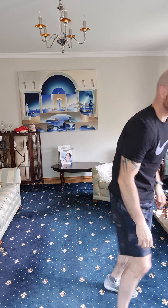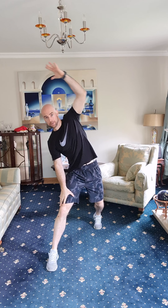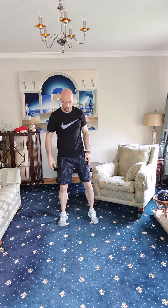Alright, let's jump in and get started. To kick off today's warm-up, just follow along with me. We're going to start off with 30 high knees — 15 on each leg to get going. Alright, let's go.